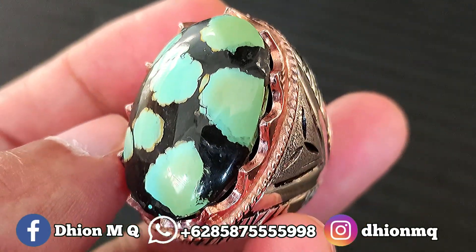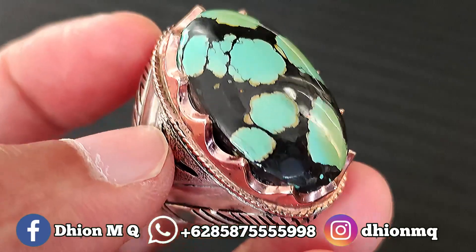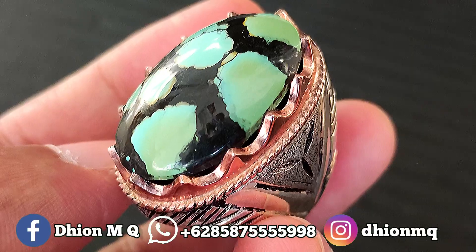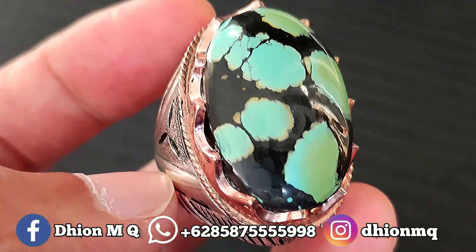Untuk uratnya juga istimewa ini, ini ceplok kuro ya, metrik, warnanya hitam. Jadi ini karakternya sangat tegas sekali ya, sangat kontras perbedaan antara warna dan uratnya.